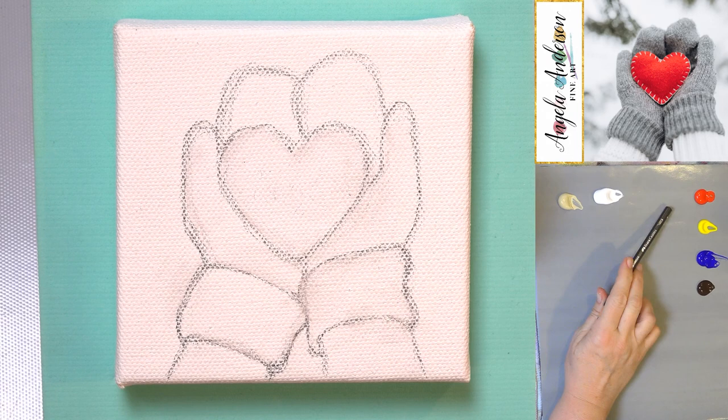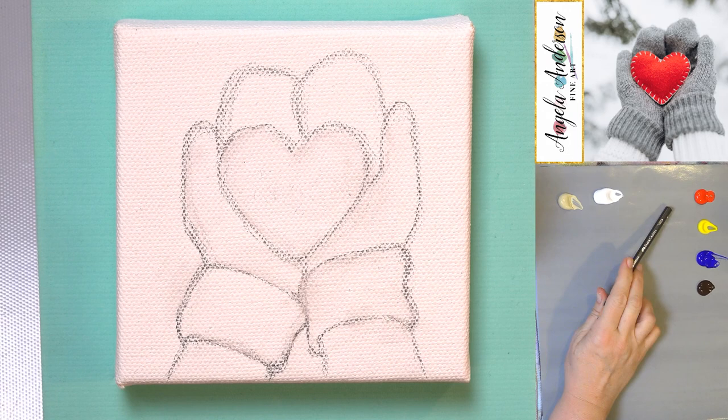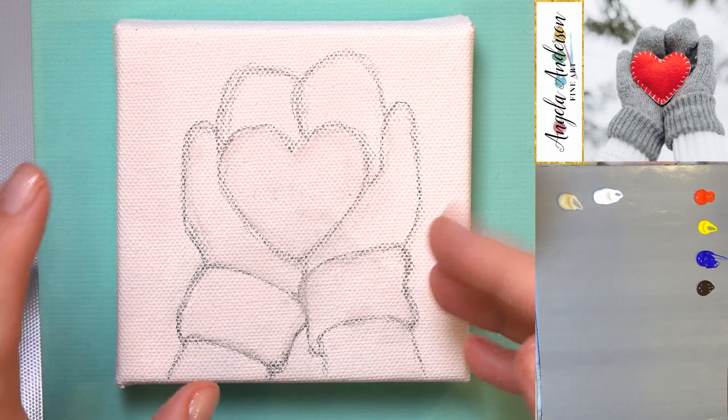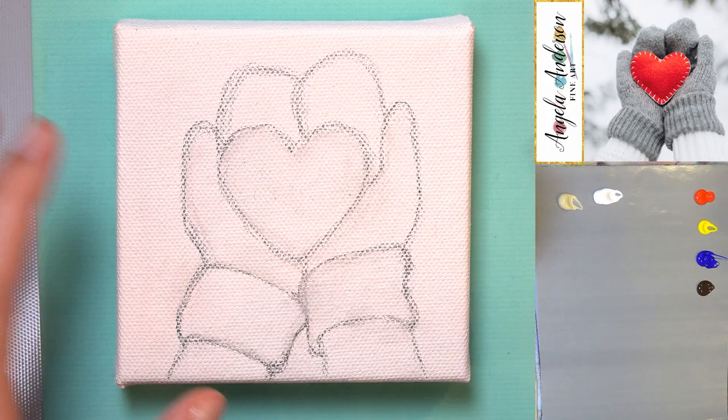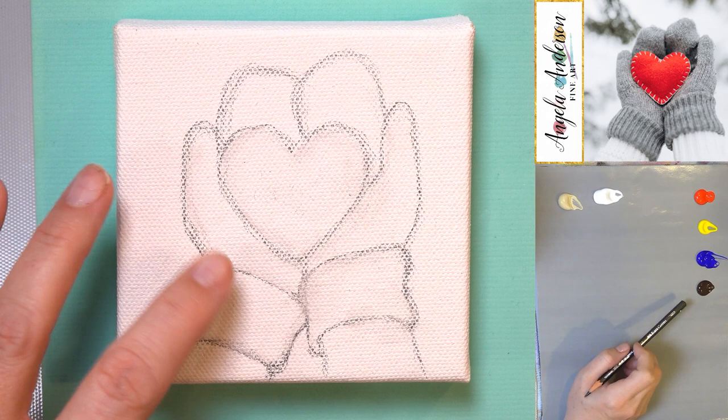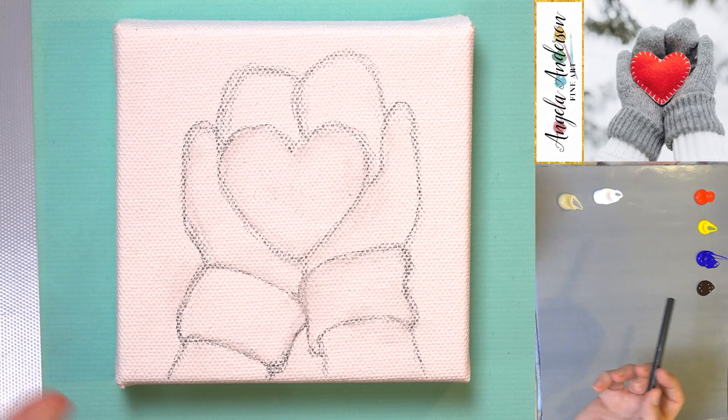Let me go over our colors really quick. We're going to do a simple basic palette. We've got unbleached titanium, titanium white, cadmium red medium, cadmium yellow medium, ultramarine blue, and burnt umber. If you wanted to do your mittens in a color you could do that — you could change the color of the heart. There are a hundred different ways you could customize this for your needs and your family. The blue and the burnt umber are going to be for the gray in the mittens, and then we're going to use the red for the heart.